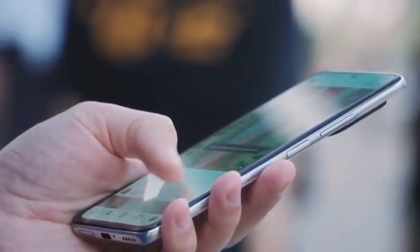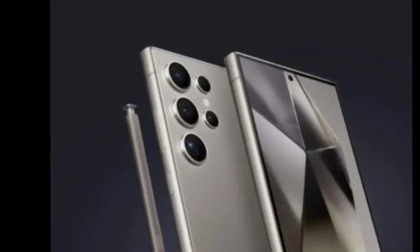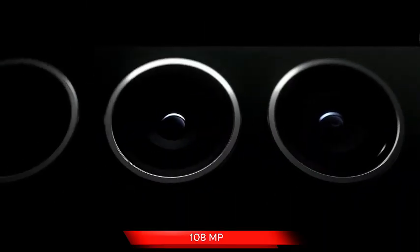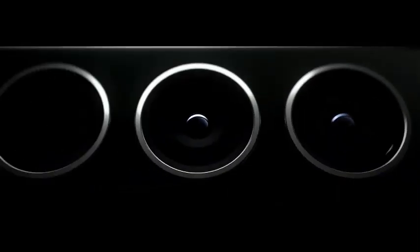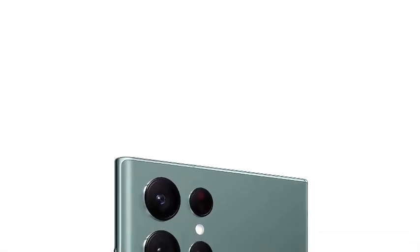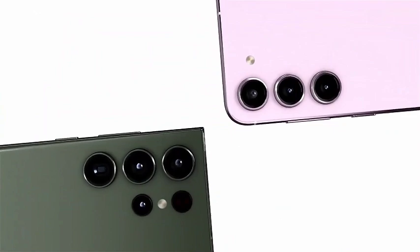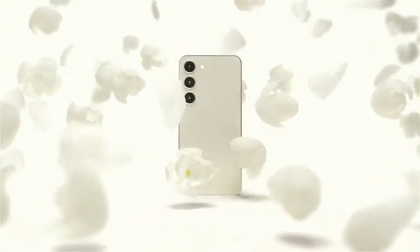A new leak has surfaced supposedly showing a case designed for the Samsung Galaxy S25 Ultra. The case design features six holes, just like the current Galaxy S24 Ultra model. These six openings include four for the cameras, one for the flashlight, and another for the laser distance meter that supports autofocus, giving us a good idea of what to expect from the rear panel design.